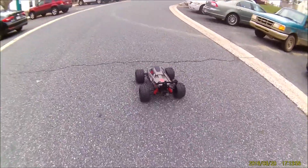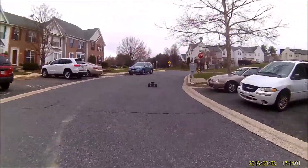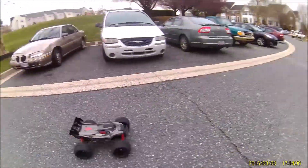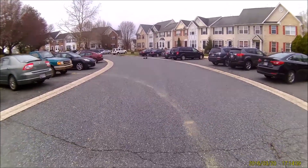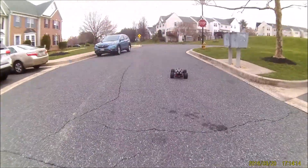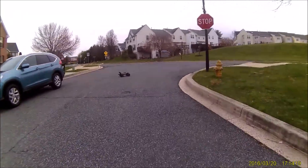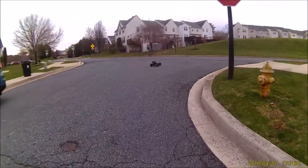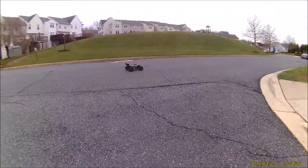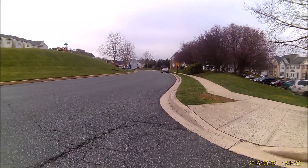I'm actually going to walk it up here a little bit. Holy hell! Yeah, no problems there. Oh my gosh, you still got so much torque on a 19-tooth! Look at these tires hold up - oh my god, right there, still wheelying!